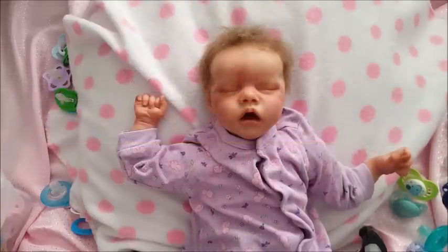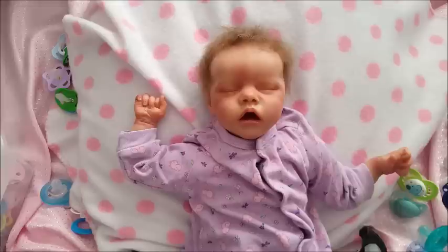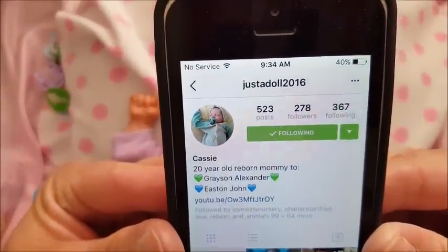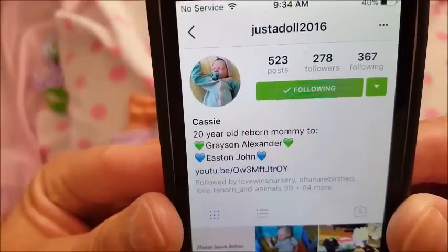Happy Monday guys! I have Wendy here before I change her for Monday Disney Monday. I was asked on YouTube what kind of pacifiers fit in her mouth really well. She is a Twin A by Bonnie Brown. I was asked on YouTube which pacifiers work the best for her, and I've done a video on this before but I'm not sure what happened to that video.